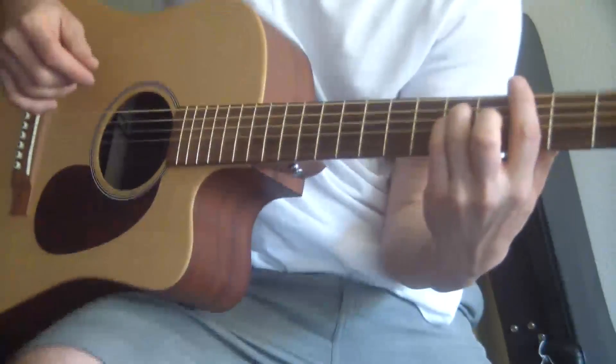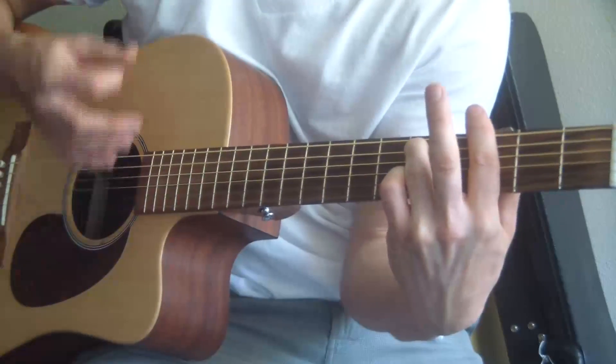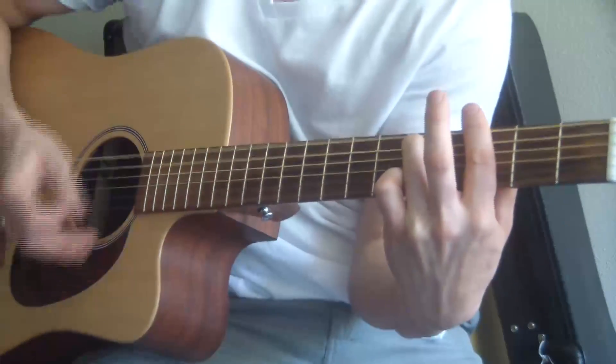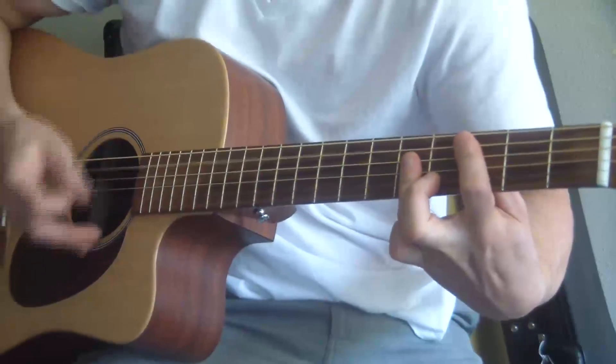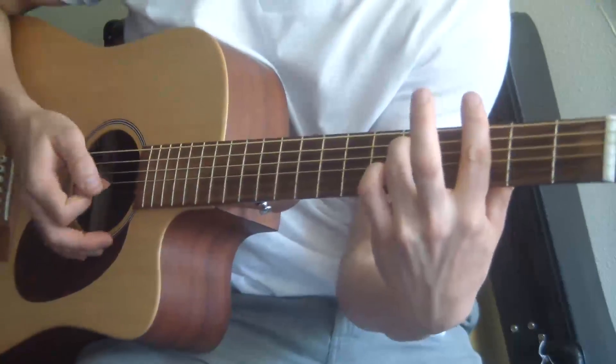The strumming for this chorus part of the song is basically hard strum, soft strum, hard strum, soft strum. All down strokes. I'll slow it up for you.